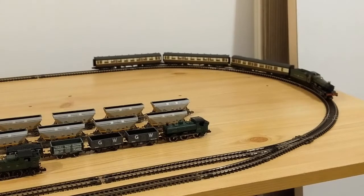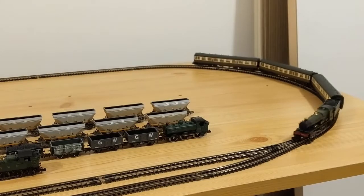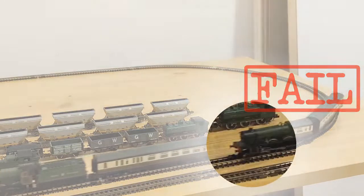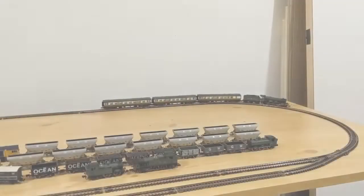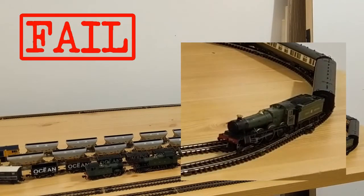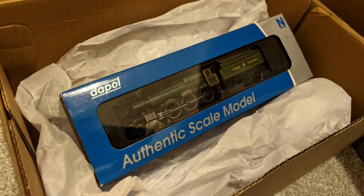It was a very small layout, but it was okay, until I got my first tender locomotive. I was really pleased with the locomotive itself, but it wouldn't go around the curves — it would derail. The curves were first-radius N-gauge set track, and it just wasn't going to work. The locomotive stayed in its box, awaiting a day when a bigger railway with bigger curves could be built.